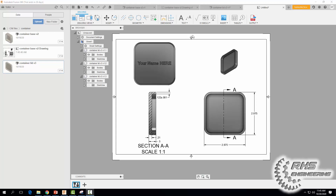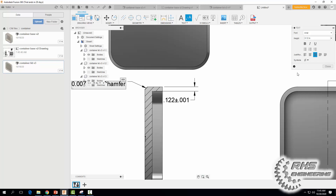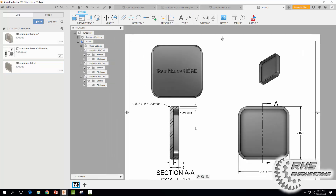Now let's add our final dimensions with leader lines. Zoom in and click there, then type in our chamfer size: 0.007 by 45 degrees. Come over to the symbol area, add a space, type "chamfer", and hit Close. Zoom back in to see the chamfer label.